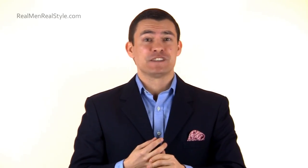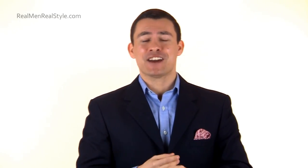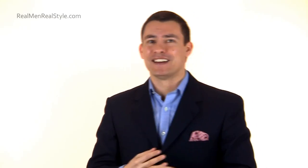This has been Antonio Centeno with Real Men Real Style. I will see you guys in the comments. If you want to check out our men's style Q&A website, I'm going to link to that below as well. It's a great place if you've got a good question to go ask it, and the best questions and answers will rise to the top. We've got a voting system there — it's much better than YouTube comments. Take care. I'll see you guys in the next video. Bye-bye.